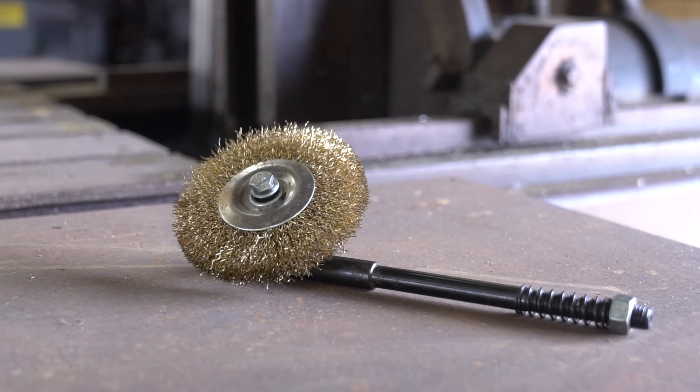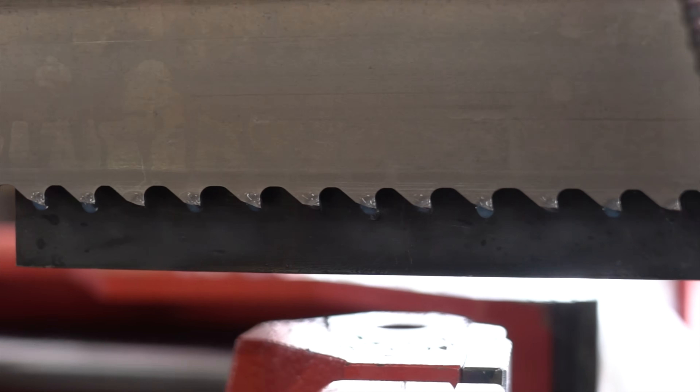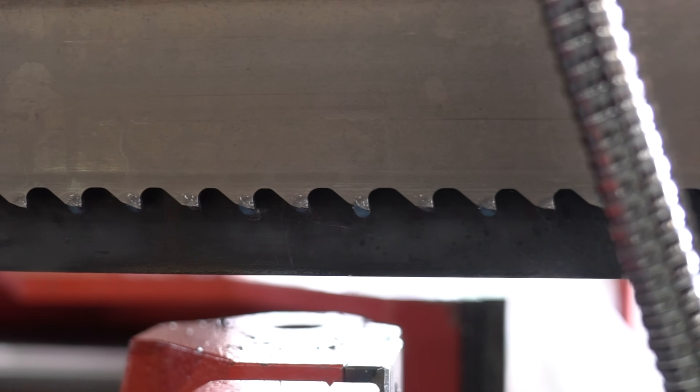A chip brush is a small but integral part to every bandsaw. Its main role is to eject the chips out of the gullet so they're not getting carried back around, which eliminates blade deflection and, worst case scenario, tooth stripping.